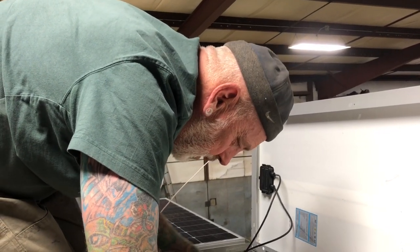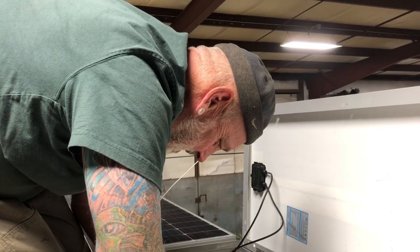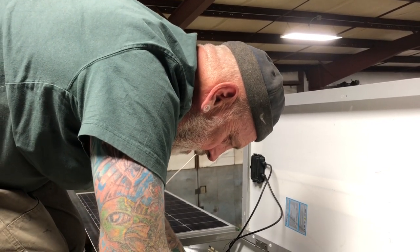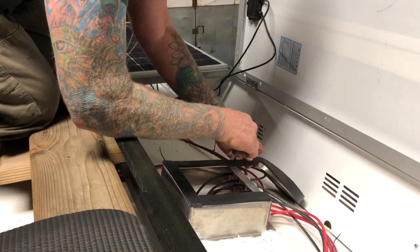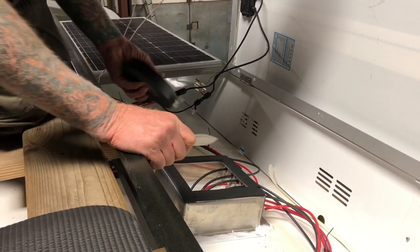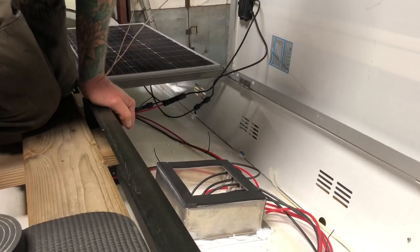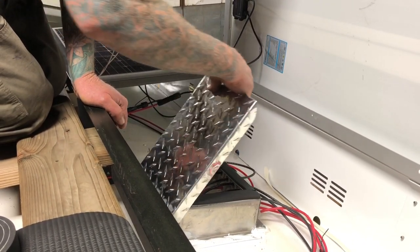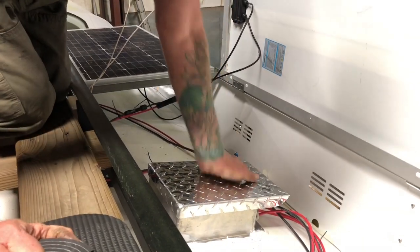Hey Randy, what are you doing? You're chipper tonight! We're still pushing through — we've got to be out of the shop tomorrow, so we want to get everything done on the outside of the bus pertaining to the solar and the roof. Randy's putting closed-cell foam over the top of the combiner box just to protect it when the roof goes on and to create a water seal. You can see all of our wires going down in there. He just needs to grab a couple of screws and put them in each side.